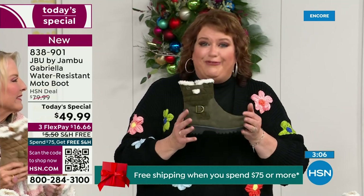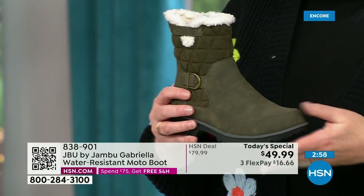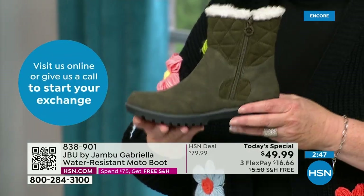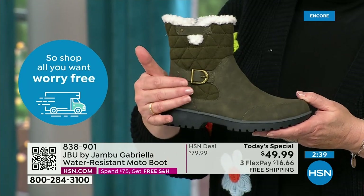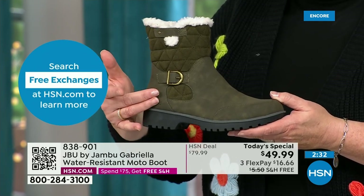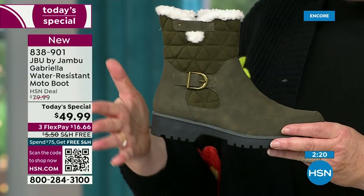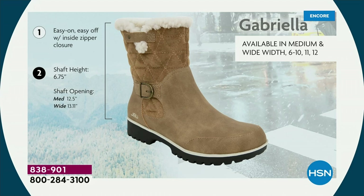They're just for you — Jambu made them exclusively for their fan club here at HSN. You cannot find the Gabriella anywhere else. As we celebrate with this amazing value on a boot that has all the bells and whistles — water resistancy, APMA, the rugged outsole, the biker style and detail, which is so on trend right now, the buckle, the shearling, the crossover band, the quilting — we call this mixed medium, with different fabrics: faux nubuck leather style and faux suede style at the top.